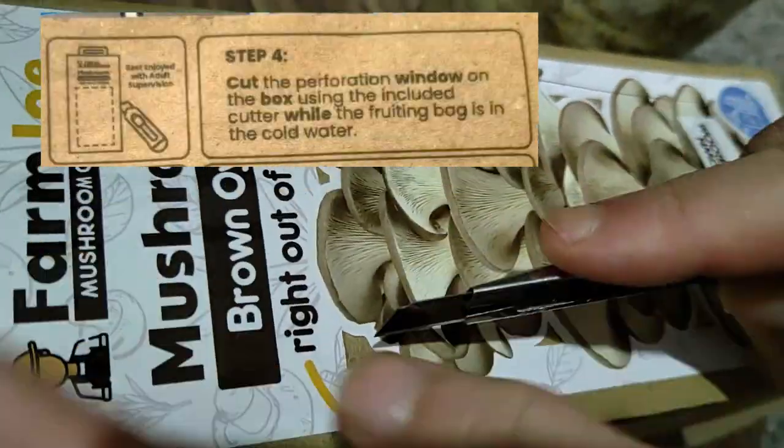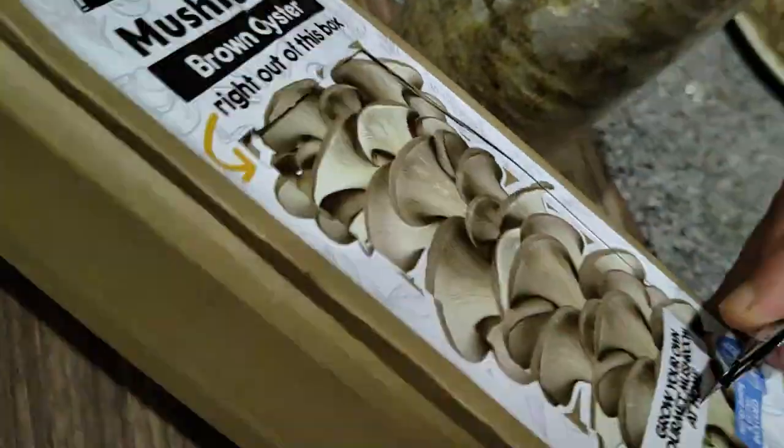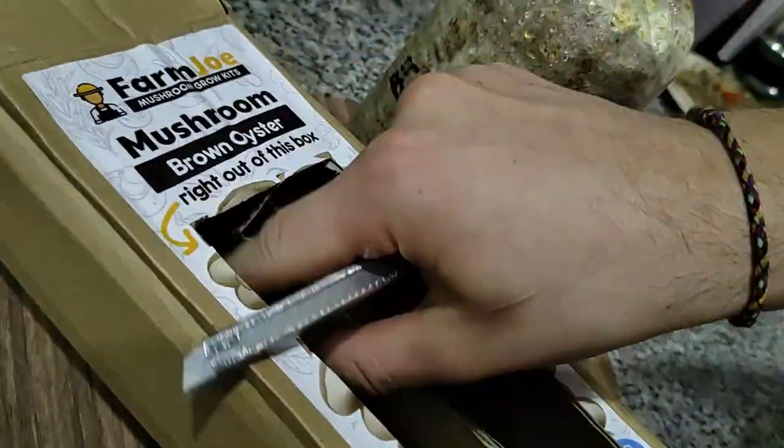This step is easy, you just need to be careful. Cut a rectangle shape on the box — that's the area where the mushroom will grow. And it's done.